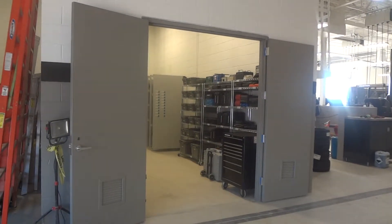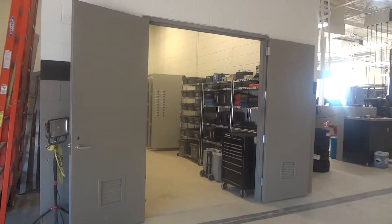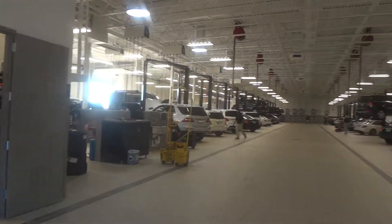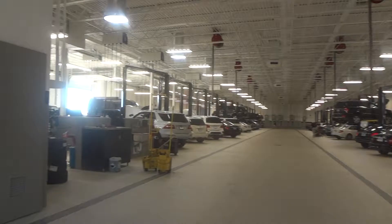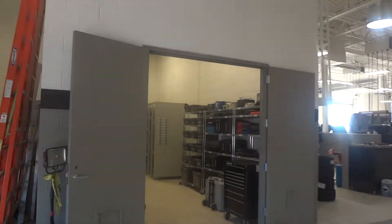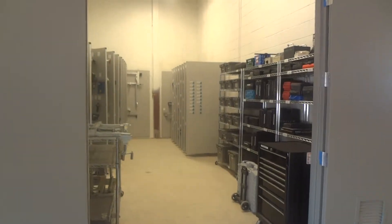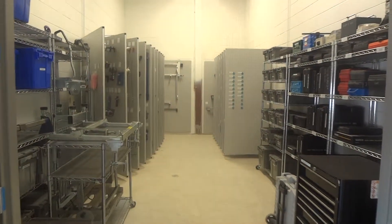We're just wrapping it up here at MB of Jackson in Jackson, Mississippi. They've just built a brand new facility here, and this is our new tool room. We brought all their tools, panels, and wall mounts from the other shop into this one.